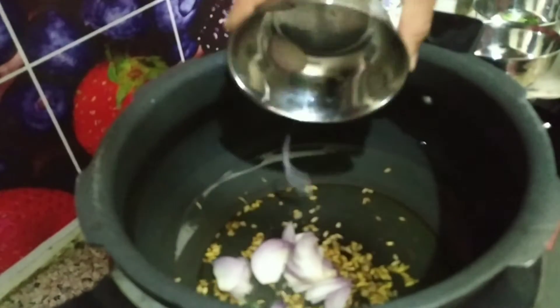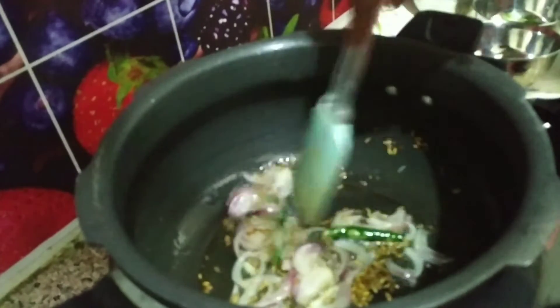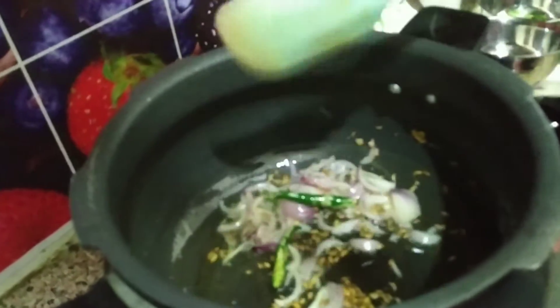Add two slices and add one onion. Add 1 onion on the onion.